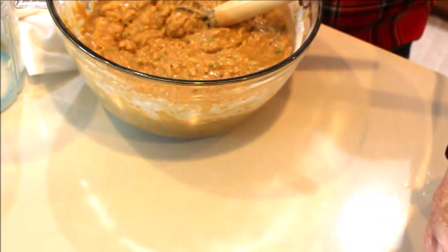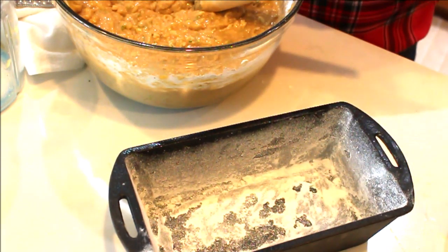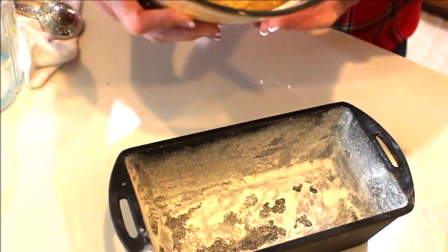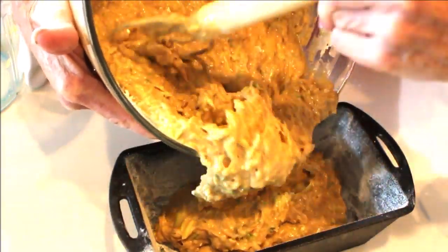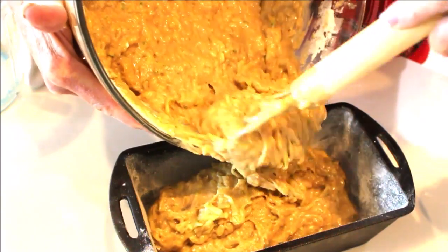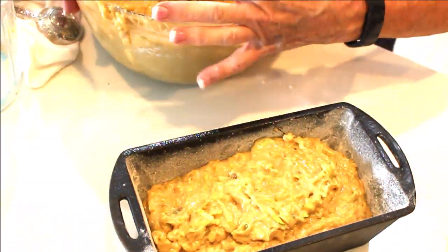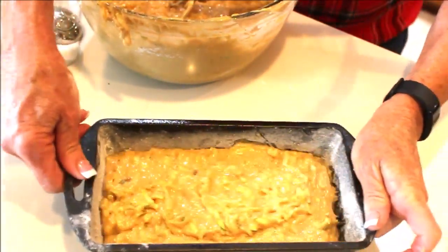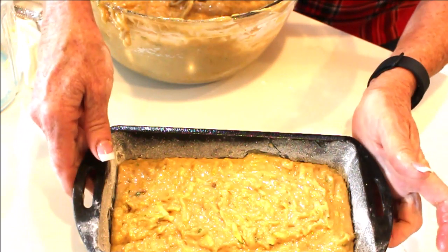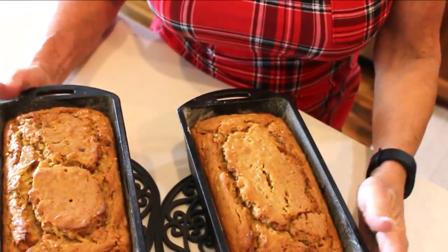We'll put this in a 350-degree oven for about an hour, or until a toothpick comes out clean. This recipe makes two loaves, so I'm going to try to get them even — eyeballing it — and you can level them out just by doing that. I'll be back when we take them out of the oven.